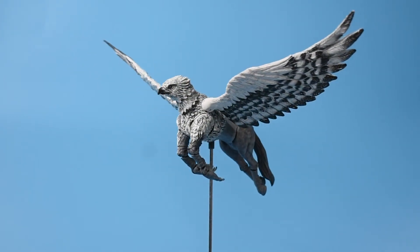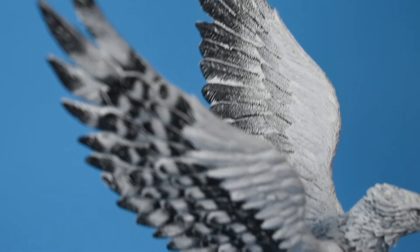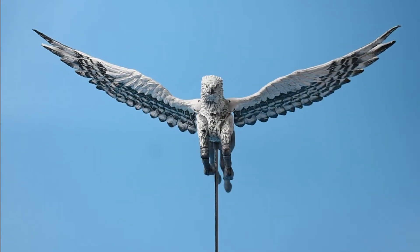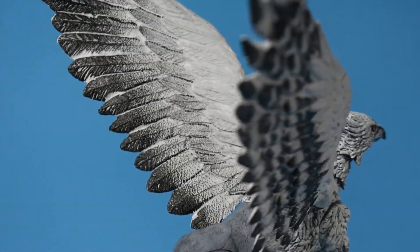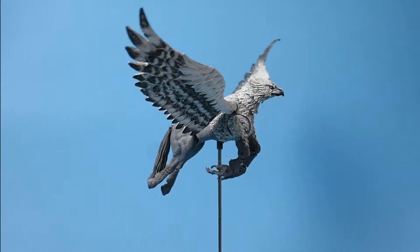Buckbeak was first introduced during Hagrid's Care of Magical Creatures class in Harry's third year, along with other hippogriffs. He was actually sentenced to death during that year but was freed by the Golden Trio by the end of the book. He then stayed with Sirius for a couple of years and was given the name 'Witherwings' to avoid suspicion from the Ministry of Magic.